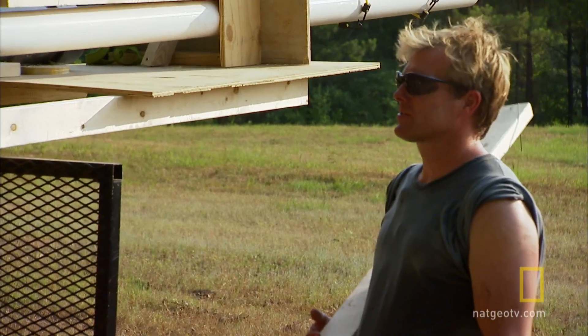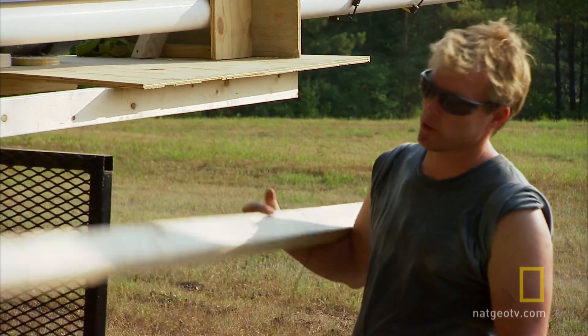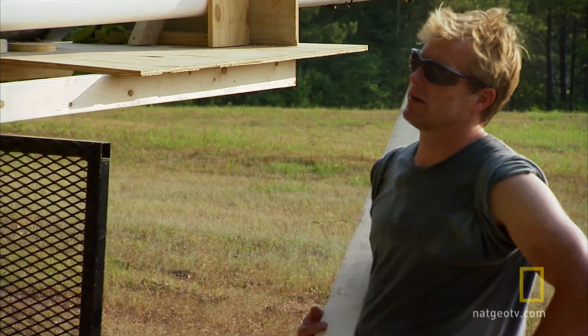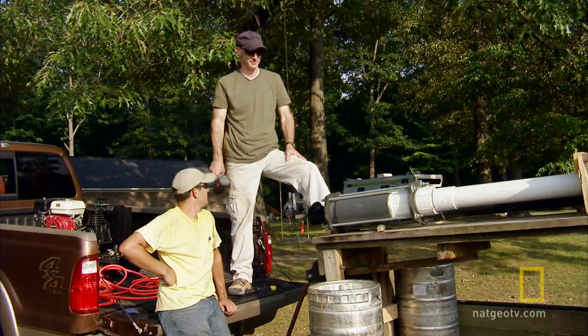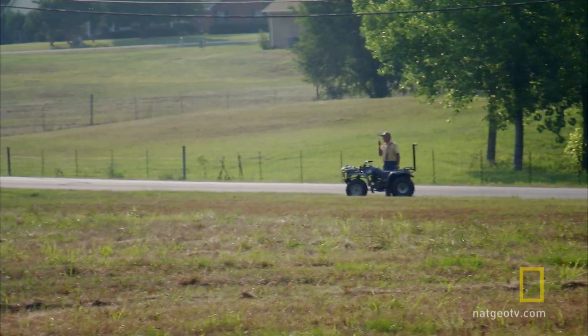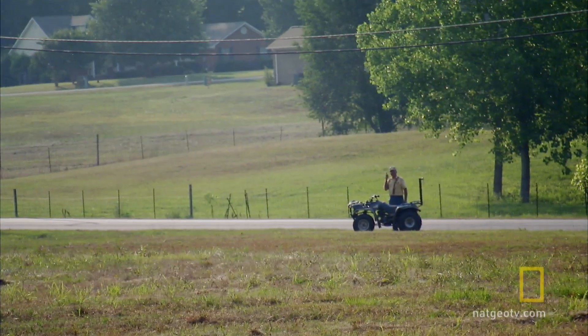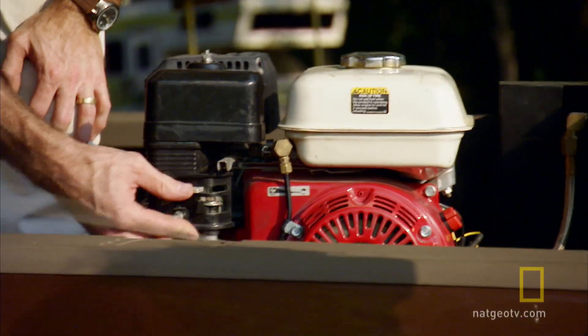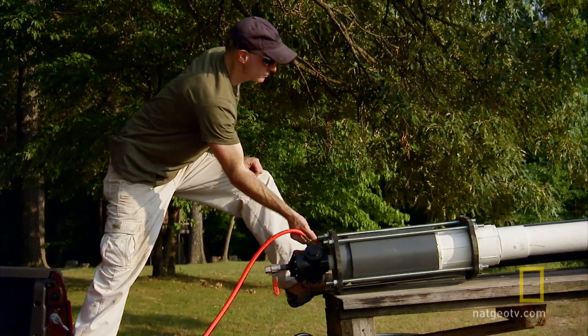We put a lot of work into this air cannon so we can sling these two-by-fours like a tornado. Let's see if it'll reach a hundred miles an hour or more. We're going to measure it with that radar gun. Daddy's down there — Michael, check and see if he says it's clear to load and shoot this thing. It's all clear. Once it's loaded up with a two-by-four, we start pumping air into the reservoir. We want to get it up to 100 psi before we flip the switch.